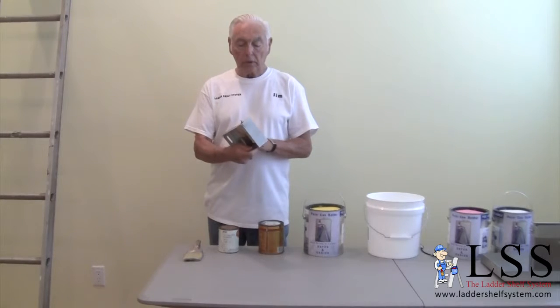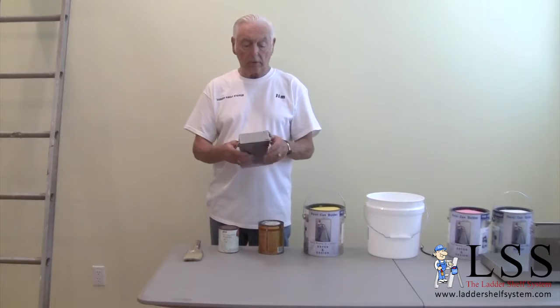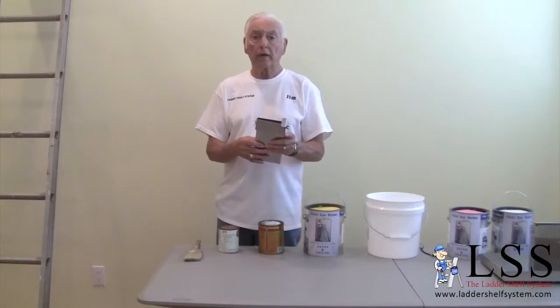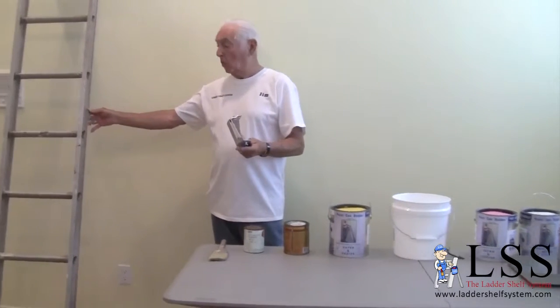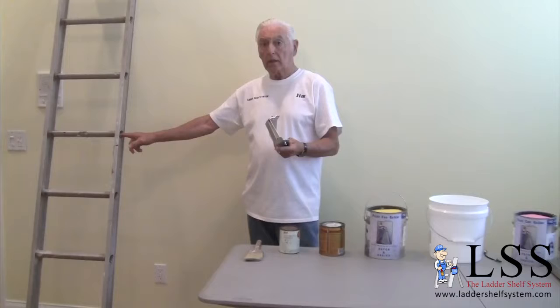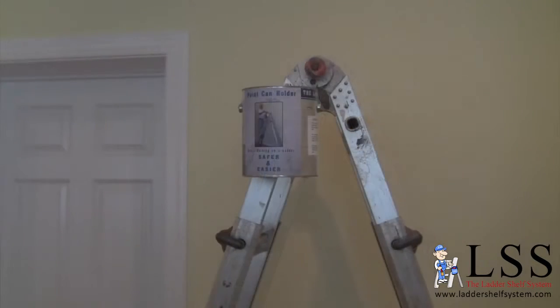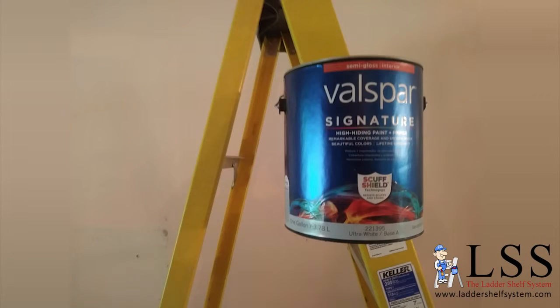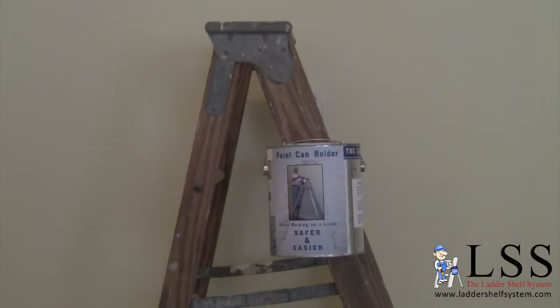It's made of aluminum, as you can see. It only weighs about 10 ounces. It's adjustable, which allows it to fit on any ladder. It can fit on aluminum extension ladders with and without holes in the side, aluminum step ladders, all fiberglass extension and step ladders, and even old-fashioned wood extension ladders and step ladders.